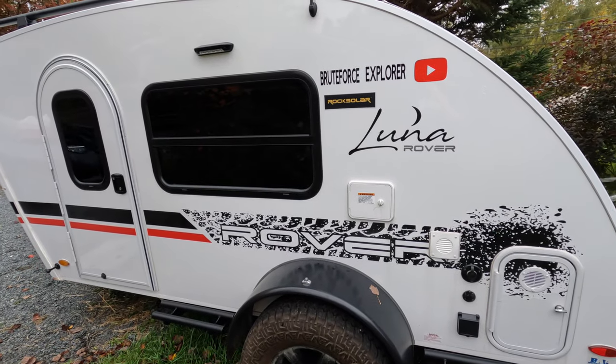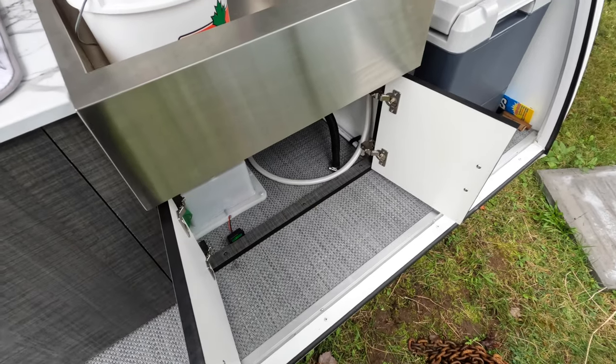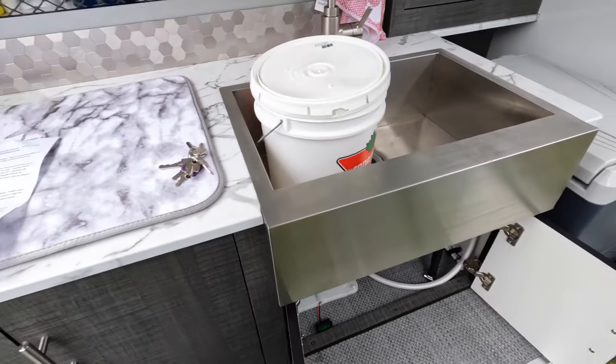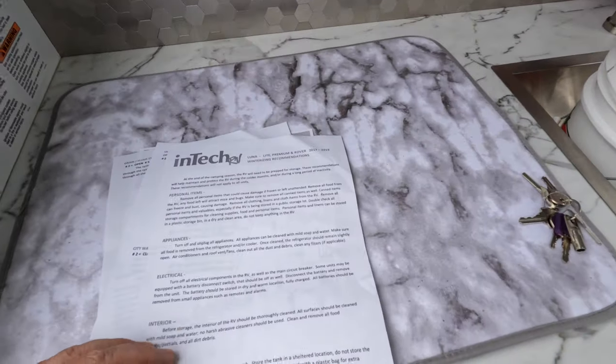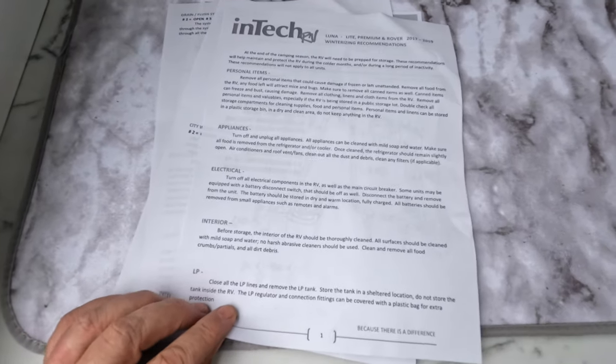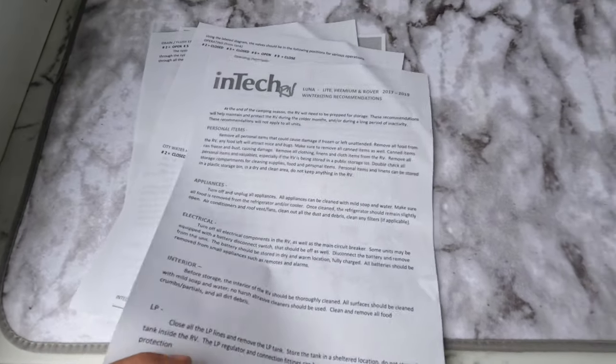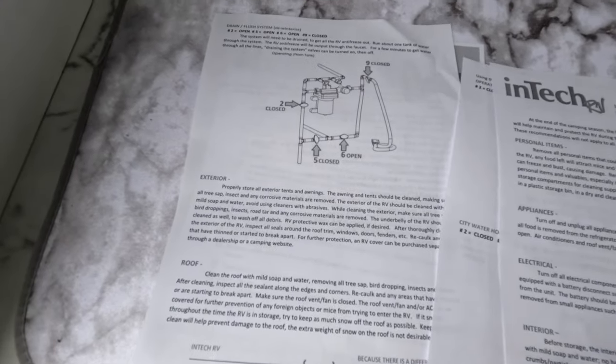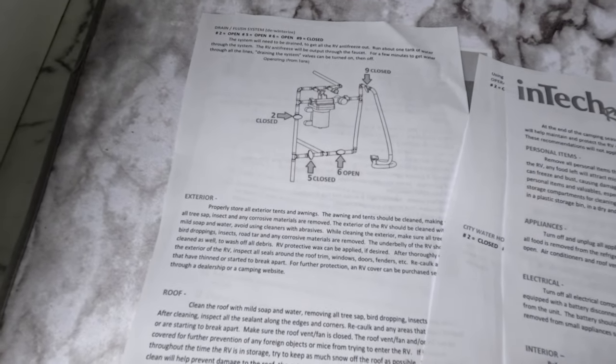I am out here continuing the winterization of my lunar rover. The first step I recommend is to go on the In-Tech website and print off the proper instructions on how to do so. They provided great instructions.